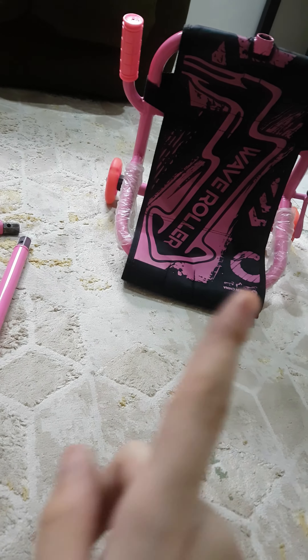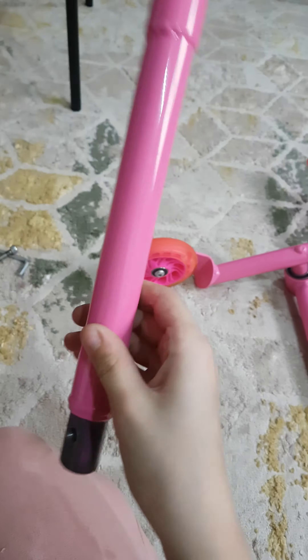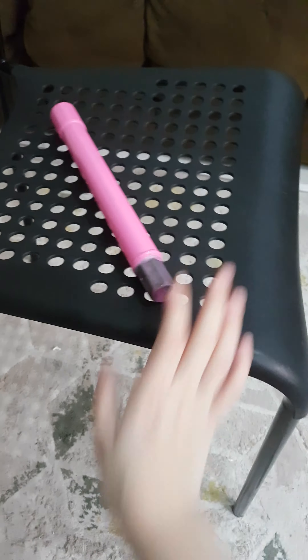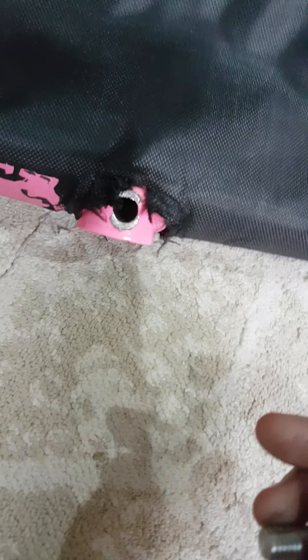Okay guys, so that's part two, let's get started. We have a wave roller right there and the tools. We're not gonna be needing that tool right there, so we're gonna put it on the chair — or let's just put it on top. We're gonna do the same parts but different. We gotta flip this, flip it. We're gonna need this so that we can put it.